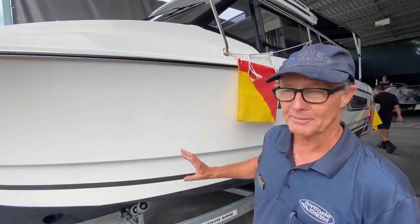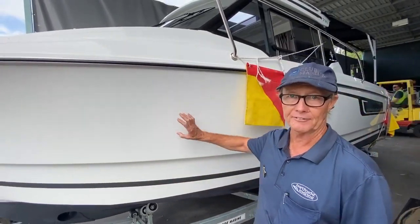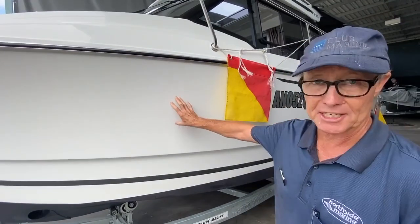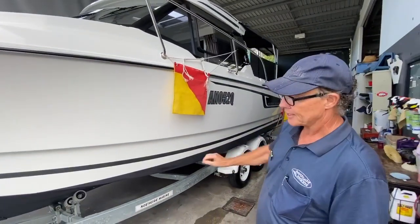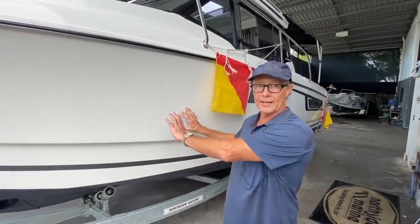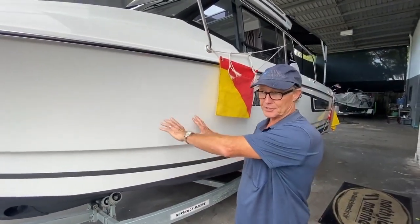Good morning, it's David from Northside Marine. 795 Merrifisher — this boat's a customer's boat and it's going out today. It's been anti-fouled, as you can see, so the anti-foul means this boat is going to live in the water at the customer's contour.